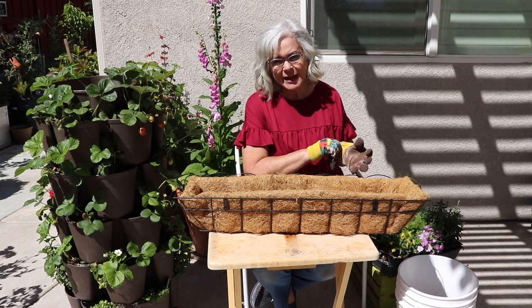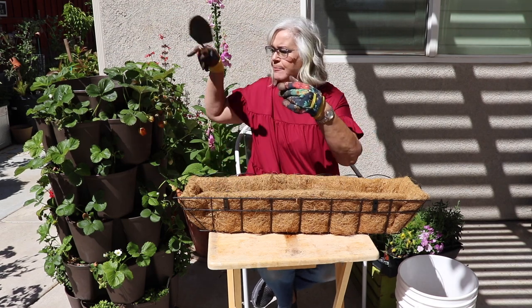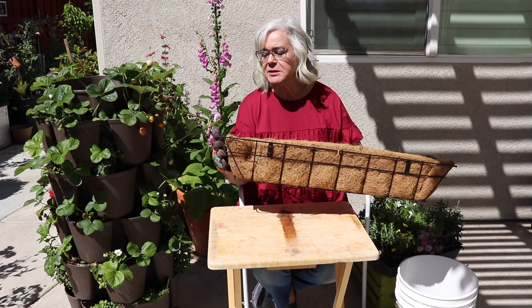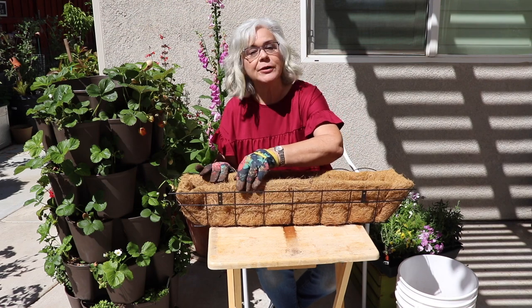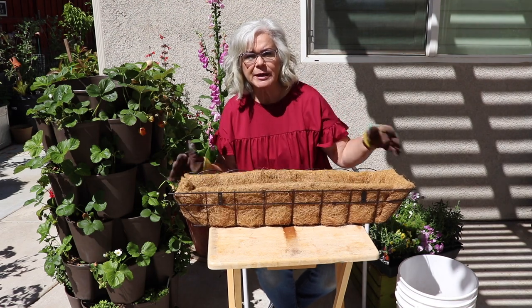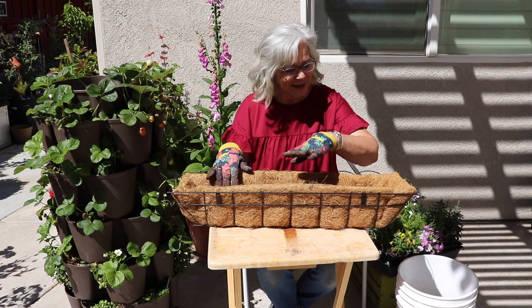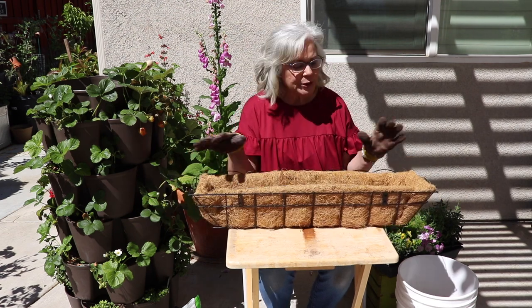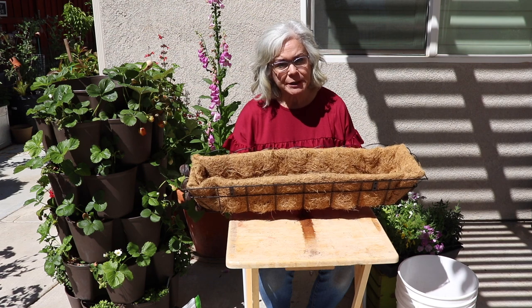This is the trough planter that I've been mentioning. I found it at Walmart. It's about two feet long and about six inches wide. It is designed to hang on a wall — it comes with the hardware and screws for that. So basically, what I'm going to do is fill this with good potting soil and an organic fertilizer, and I'm going to make an herb garden in it.